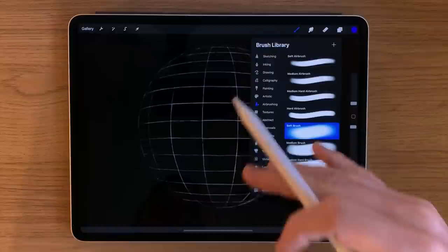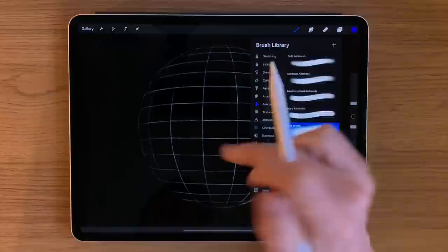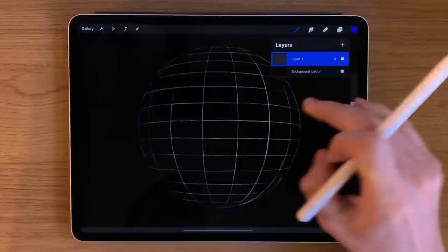In terms of brushes, I'm just going to use a soft airbrush and keep it as simple as possible. It is quite a complex form to actually construct, which is why I haven't got too many colors, and I'm just going to use the soft airbrush.